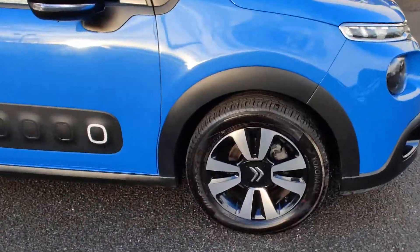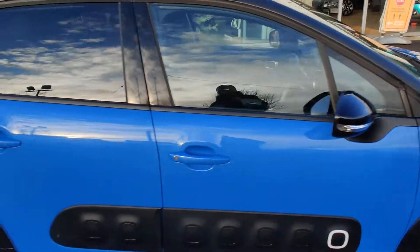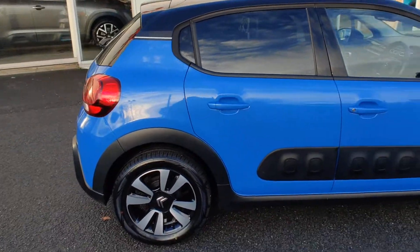Coming around to the side, you have your 16-inch Matrix Alloys. This car is in cobalt blue with a Perlonera black roof.